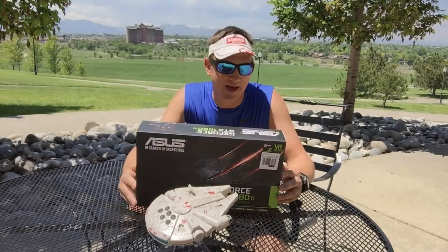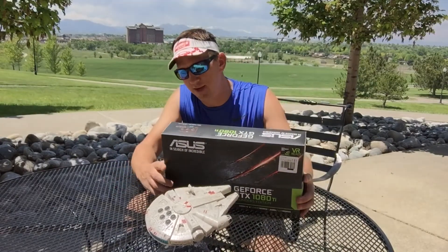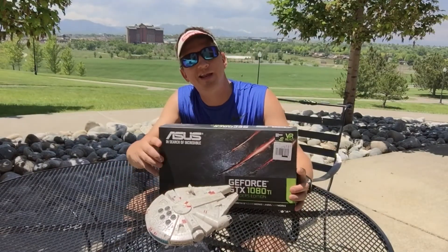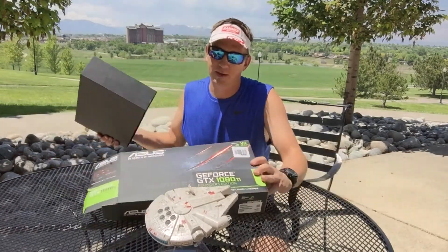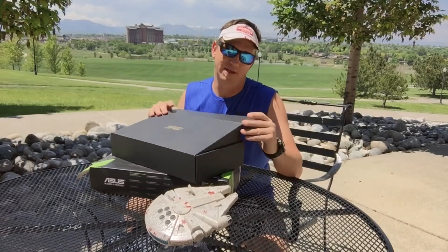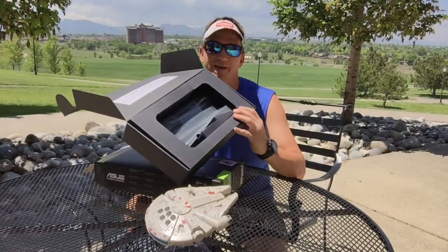We'll start with the G-Force GTX 1080 Ti — that's what this puppy's getting. Unfortunately you're not going to see it till later because it's in my current build right now, but it comes in a box.